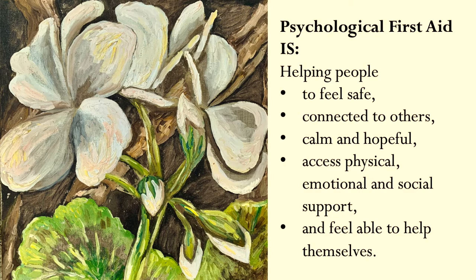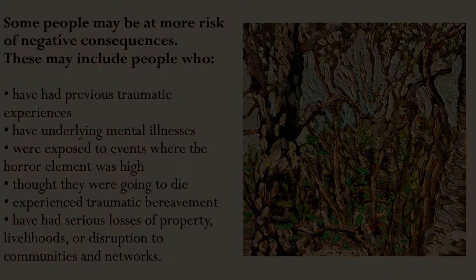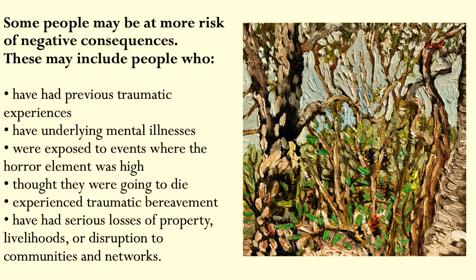So here it is — what it is: it is helping people to feel safe, connected to others, calm and hopeful. It's helping people to access physical, emotional and social supports, and helping people to feel able to help themselves. What's probably important for us to know is that there are some people who'll be more at risk of negative psychological consequences after a disaster.